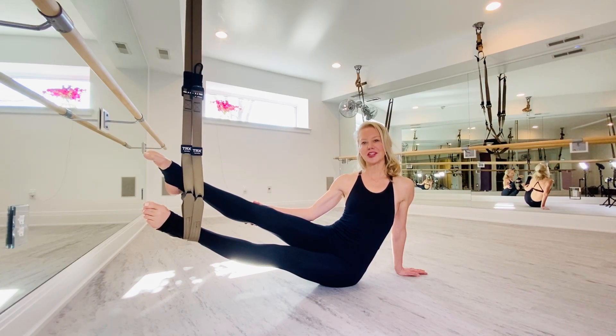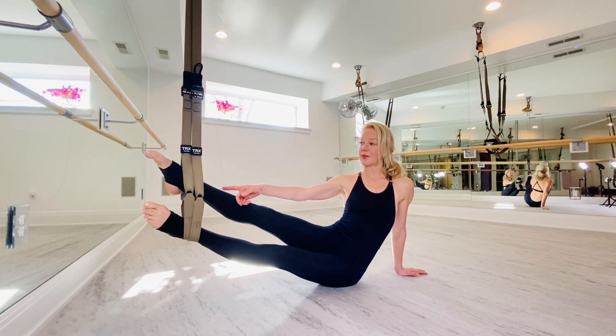Hi guys. Today I'm going to teach you the suspension bar version of snake. To set up, place your bottom foot through both loops and the top on both handles.